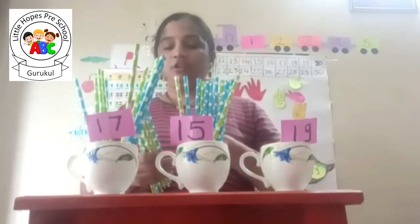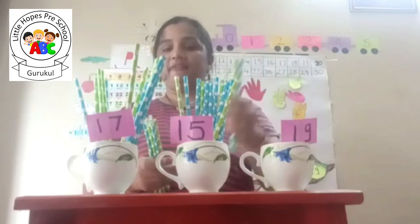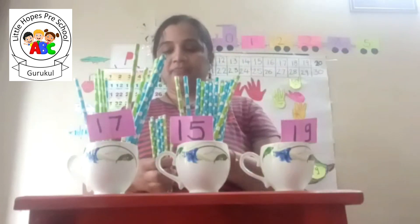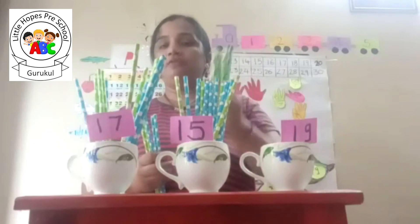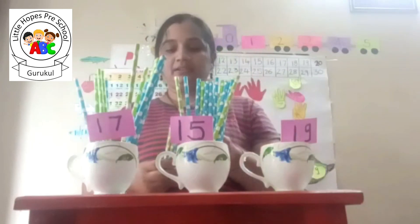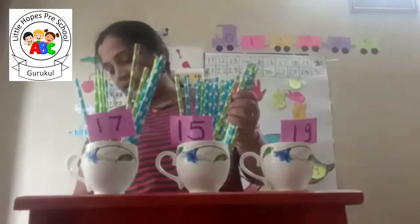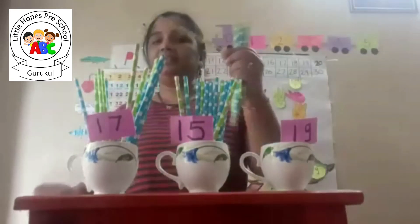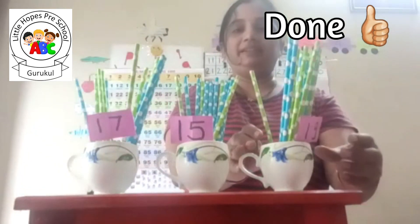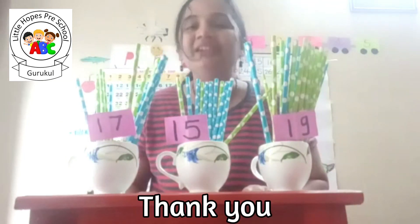One, two, three, four, five, six, seven, eight, nine, ten, eleven, twelve, thirteen, fourteen, fifteen, sixteen, seventeen, eighteen, and the last one is nineteen. I am adding these into the cup. Here we complete our counting activity. Bye-bye, kids! Bye!